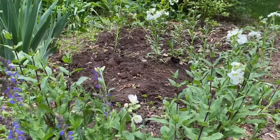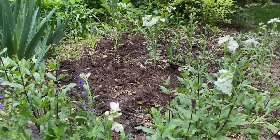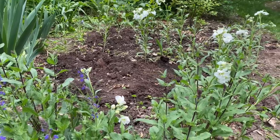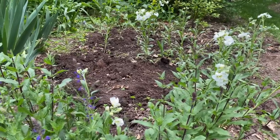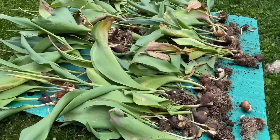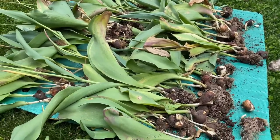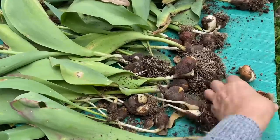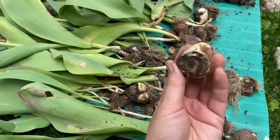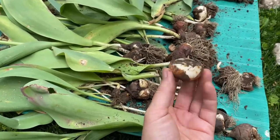The tulips are all dug and it was kind of tricky because I interplanted them with stock — I thought they would bloom together but the stock was three weeks late. These are all the tulips that I dug up and I laid them out to show you what could happen as you're digging them up. For example, this one here I sliced, so this is obviously not good for storage — it's not going to make it.